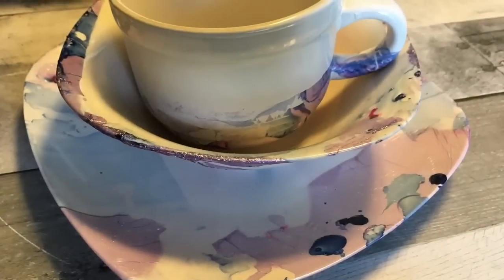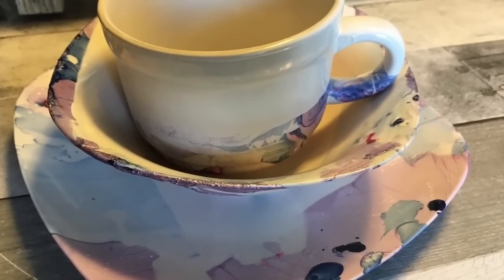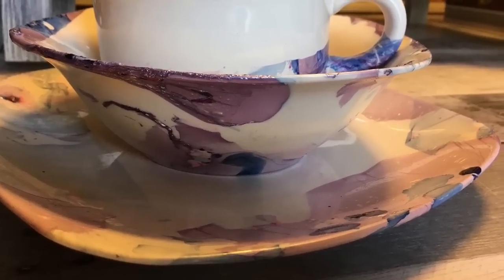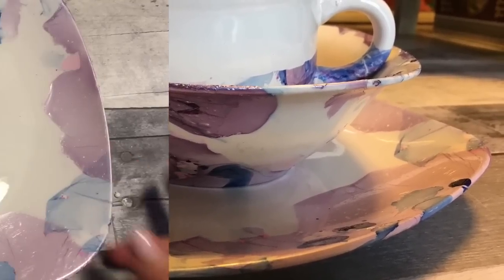Here is the mug, the bowl, and the plates. I love the way this came out! I'm loving this nail polish water marble effect. I'm definitely going to be doing more DIYs.